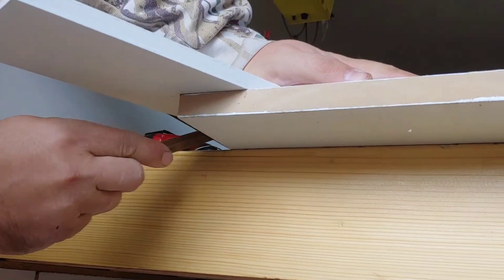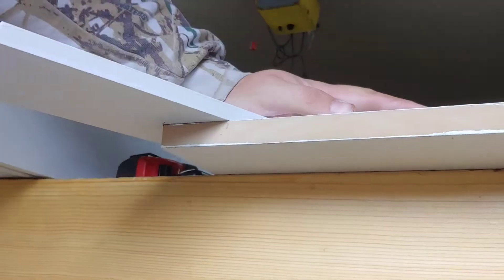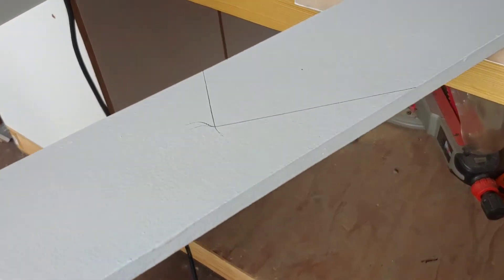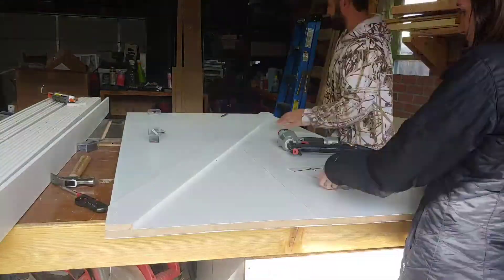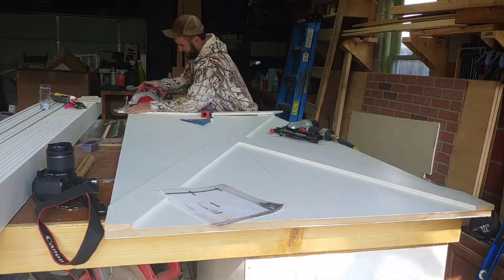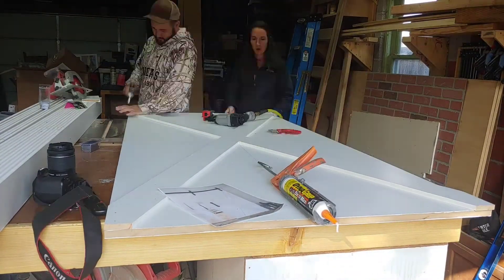What we're going to do on all these pieces is just lay them flat, then mark the bottom once we get them in place so we know where our cut lines are. That way we don't have to worry about figuring out all these angles when it comes time to cut the pieces down.